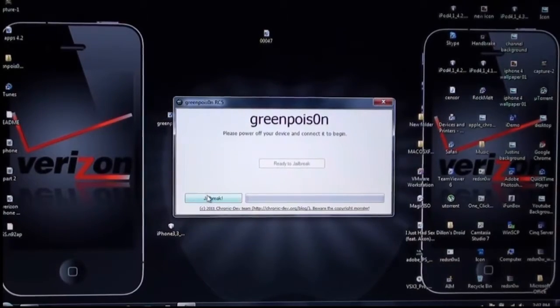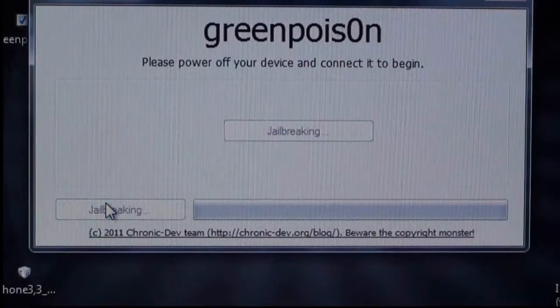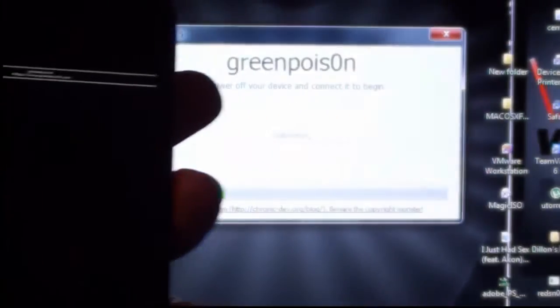Now you just scroll over here and hit Jailbreak. It should just jailbreak on the device. You will start seeing this scrolling text on your device and it will be jailbreaking on your computer. That just lets you know that it is working.